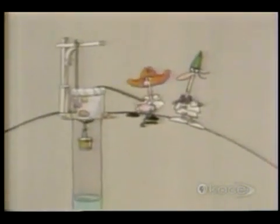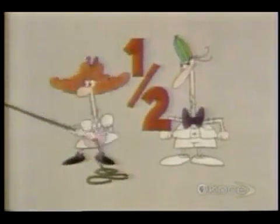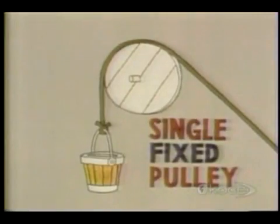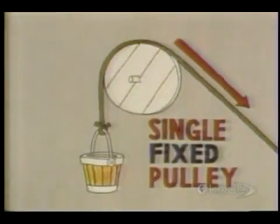Amazing. How did Jill manage it? Both she and Jack only had one pulley to work with, and yet Jill was able to pull up the pail with half the force that Jack needed. When a pulley is set up like this, it's called a single fixed pulley. All it does is change the direction of your pull, but it doesn't reduce the force you need.